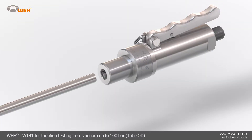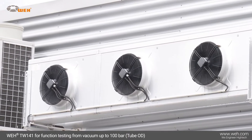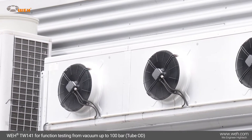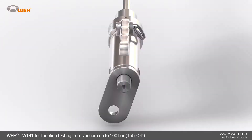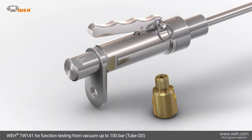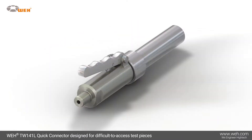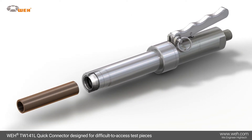Whey developed the TW-141 especially for sealing on the outer diameter of tubes. Designed for a pressure range from vacuum up to 100 bar, the connector is ideal for pressure and function testing of straight tubes and for filling of closed cooling circuits. An easy-to-mount anchor plate is available for safe and secure attachment.